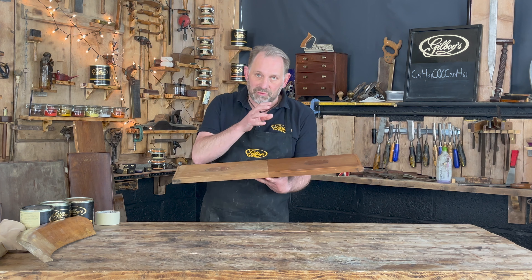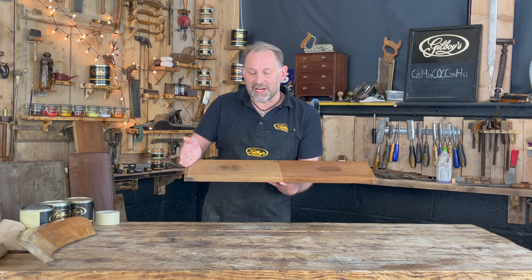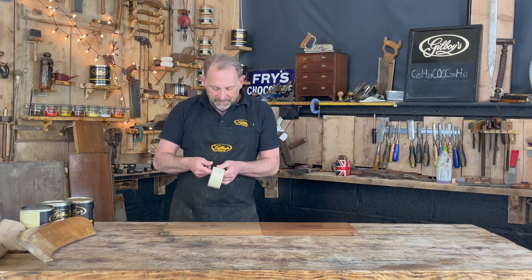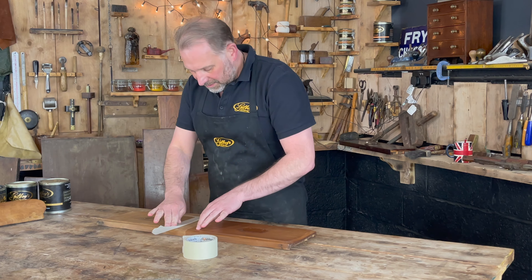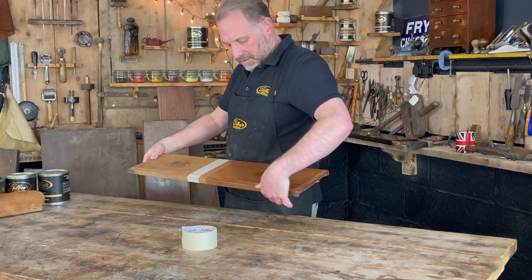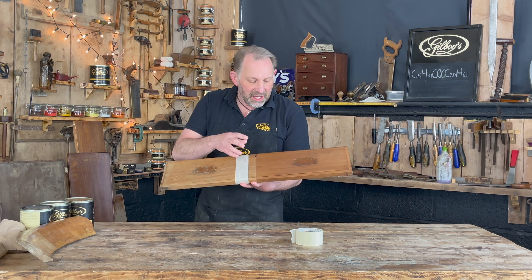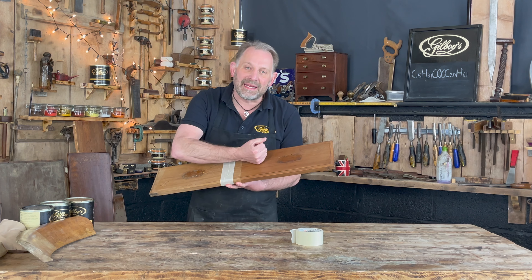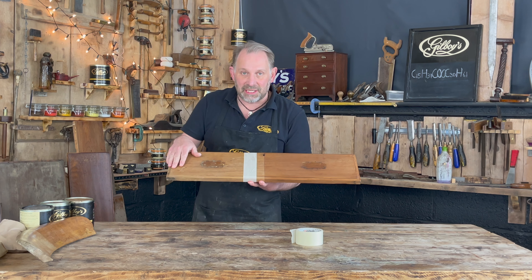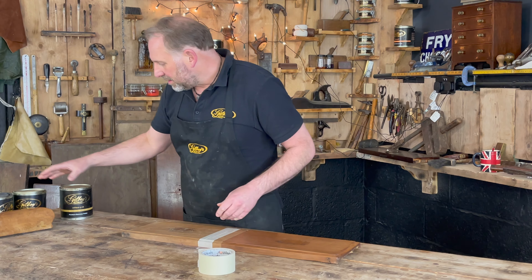On our website help and advice section you can see pictures and a more written description, but for this I'll demonstrate on another section of this drawer face with some masking tape down. I want to demonstrate the Antique Gold on here, which is a slightly different colour to the Rose Gold. The Rose Gold has a brown, mahogany, nutty sort of colour, and the Antique Gold is more of a darker sort of colour.